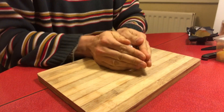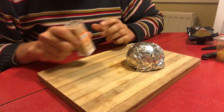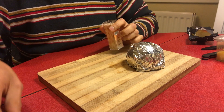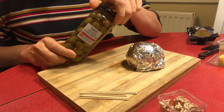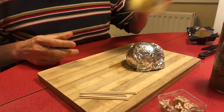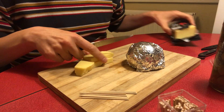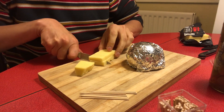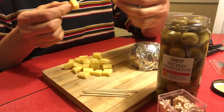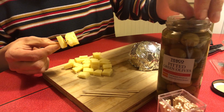There you go. Now we need to make the spines of the hedgehog, and you do that with some cocktail sticks. I've got some olives, some slices of pineapple, and also some cheese. I'm going to start by cutting the cheese into cubes. Then it's a piece of cheese, a piece of pineapple, and then an olive.